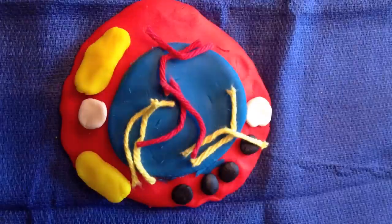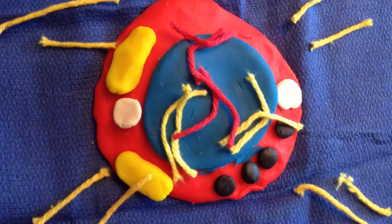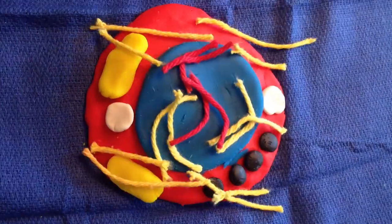In prophase, the chromatin condenses and makes chromosomes, and the centrioles move to each end of the cell.